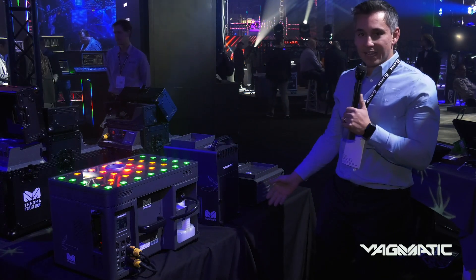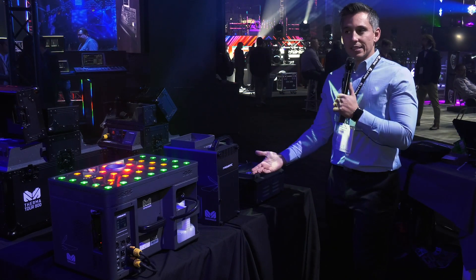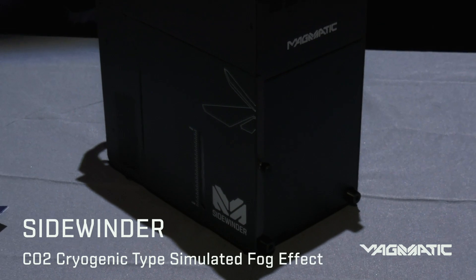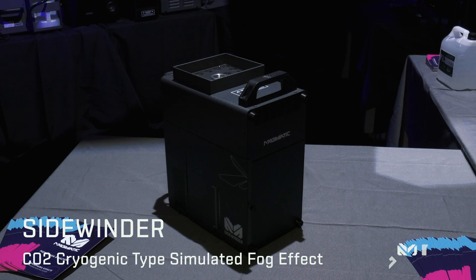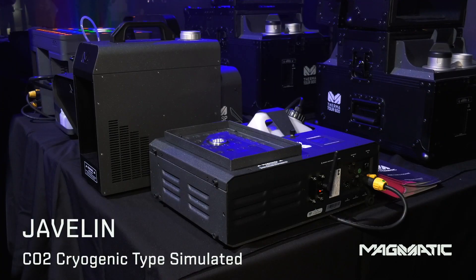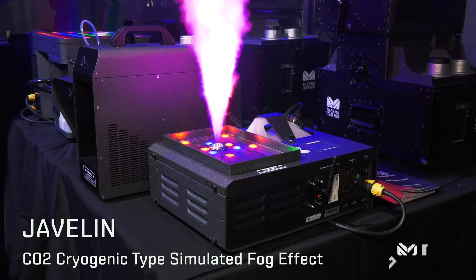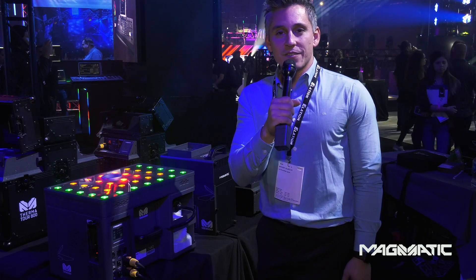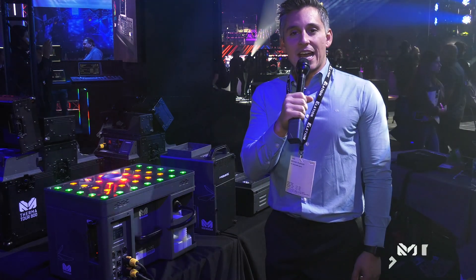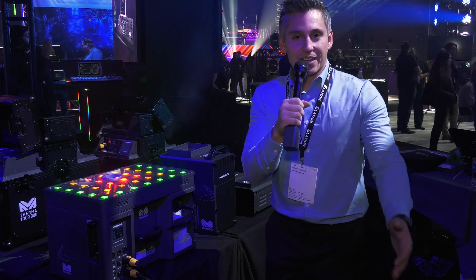I'd like to introduce the Sidewinder and the Javelin, which also come with LEDs. The Sidewinder will allow you to go bi-directional so you can truss mount it upside down. The Javelin with LEDs as well can be mounted on its side. The Rocket Series is great for festivals, clubs, and for athletic events — for going down that grand entrance tunnel effect.